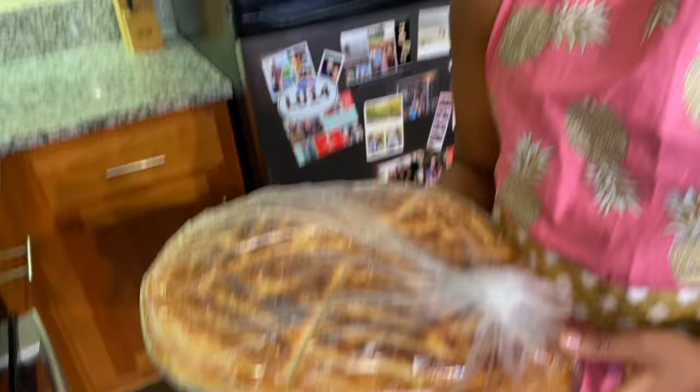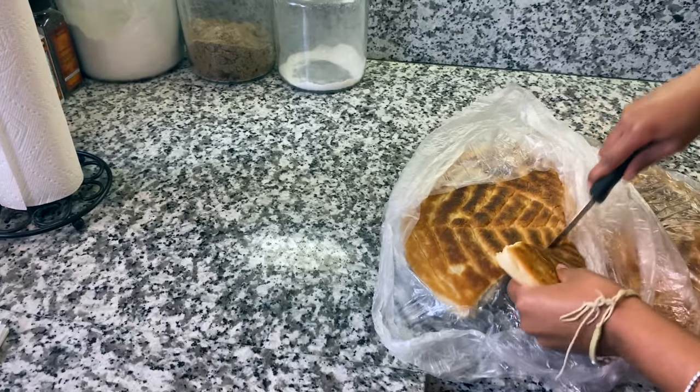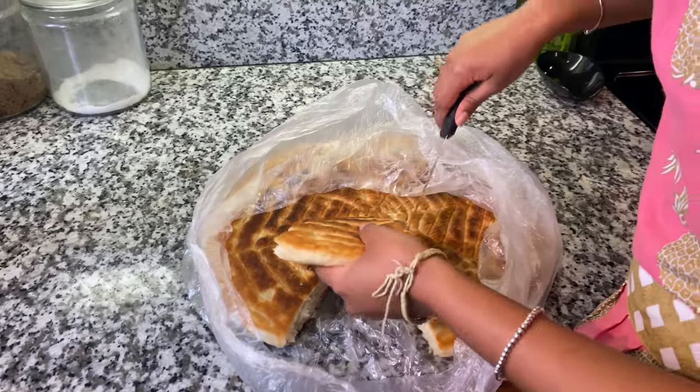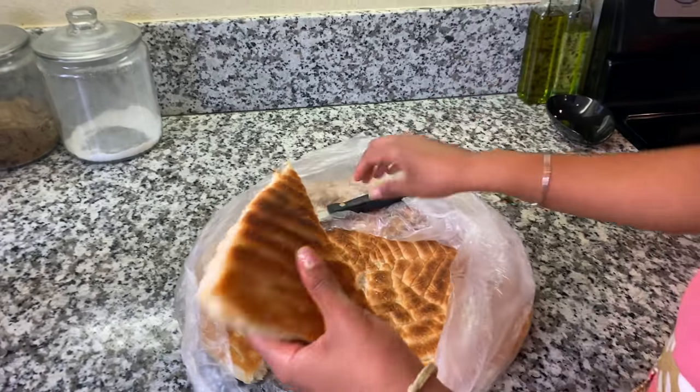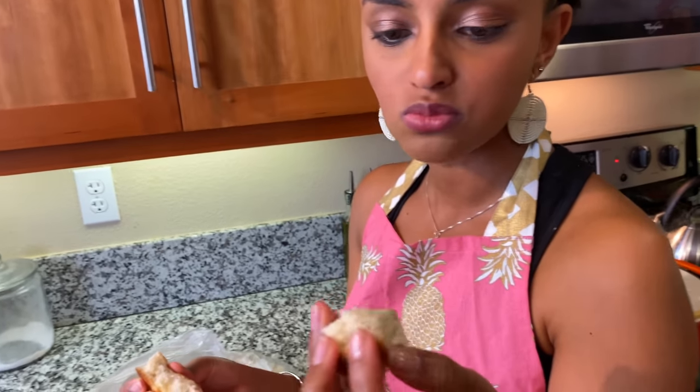When you're cooking doro, I typically get really hungry. We were at the store and we saw they had some fresh ambasha. I don't know how to make this. Well, maybe that'll be our next challenge. I don't know about that. Let's try this.